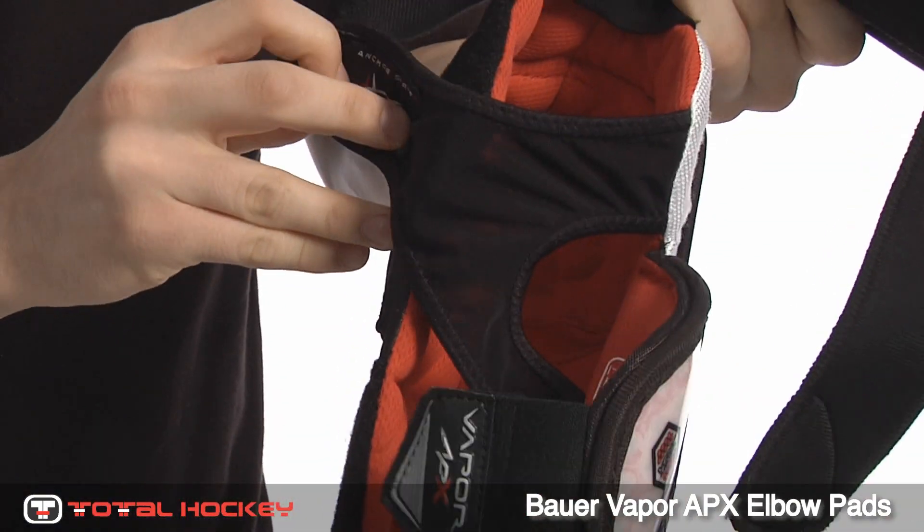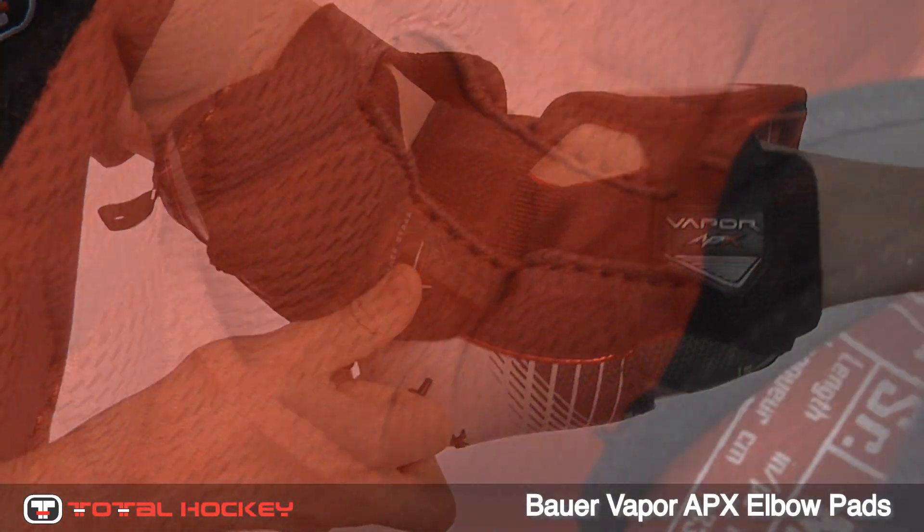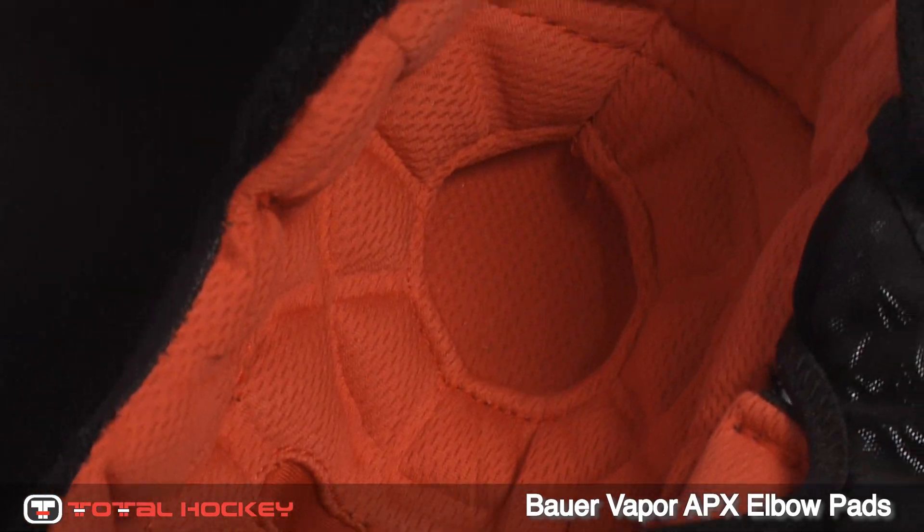There is an anchor strap across the elbow joint as well as two elastic Velcro straps to secure the pads to your arm. Finally, these elbow pads are equipped with a Thermomax Plus liner to manage moisture and fight off odor and mildew.